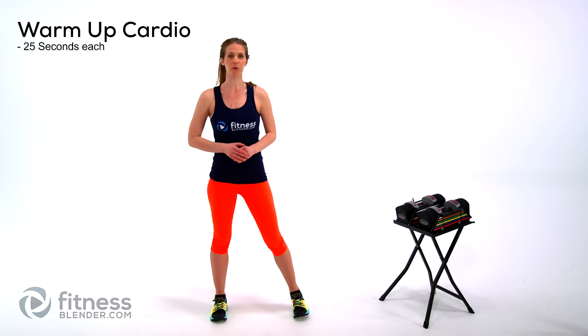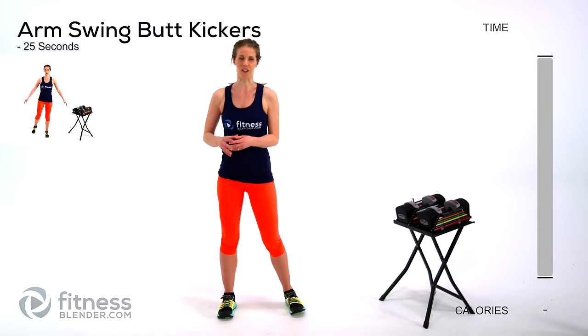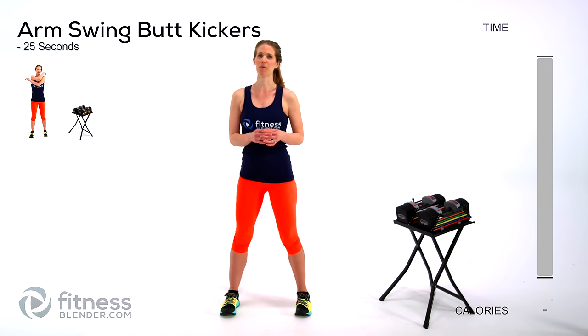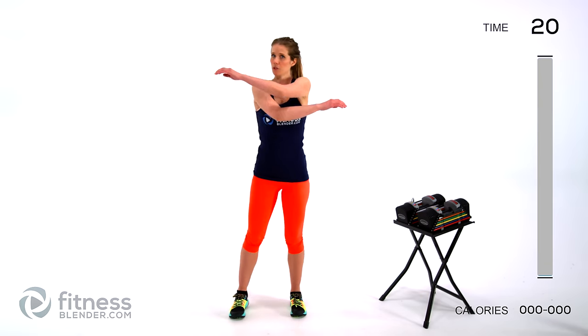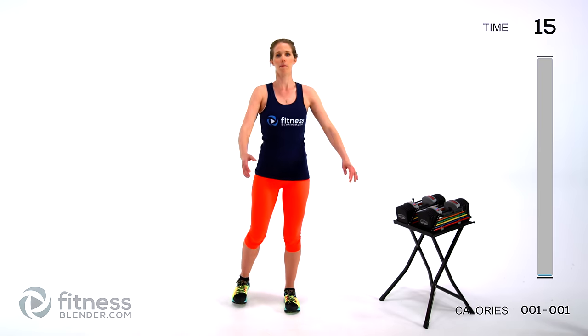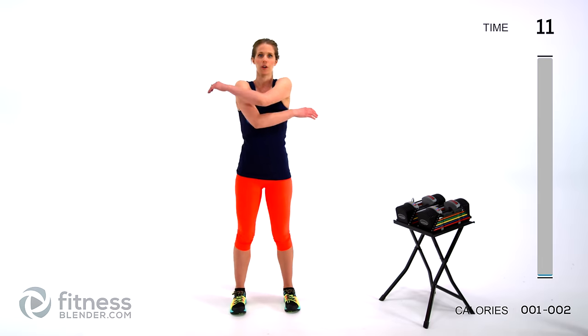We're jumping straight into our warm-up. We're doing each of these for 25 seconds, no rest in between, so a nice quick transition. We're starting off with an arm swing butt kick — just looking to get the muscles warmed up, blood flowing, lungs a little woken up. This is around five minutes, so if you've been sedentary for a long time, you may want to consider a little extra warm-up. Otherwise just make sure you feel good and ready to work before you jump into the lifting.